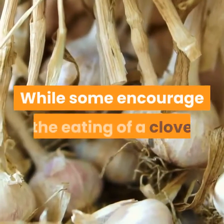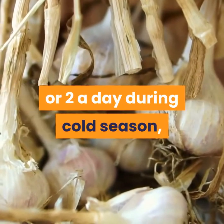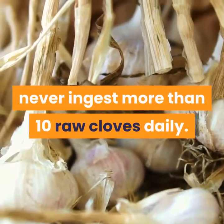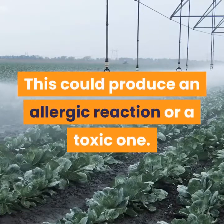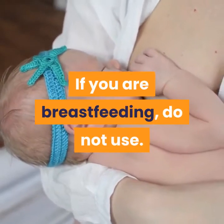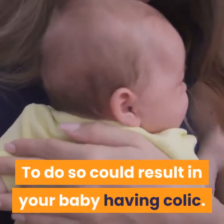While some encourage the eating of a clove or two a day during cold season, never ingest more than 10 raw cloves daily. This could produce an allergic or toxic reaction. If you are breastfeeding, do not use garlic, as doing so could result in your baby having colic.